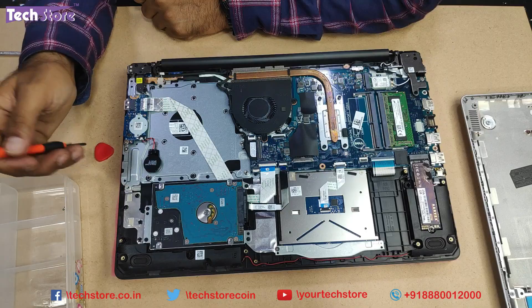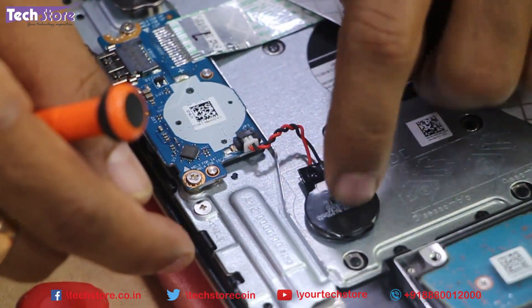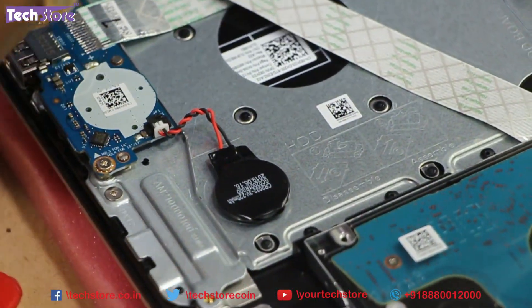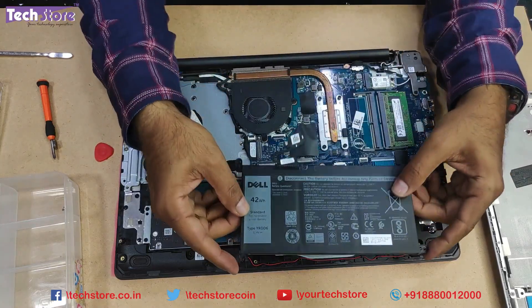If you want to replace the CMOS cell, just remove this particular connector and replace the battery. Say 3 to 5 years from now you will need to replace the CMOS cell. Alright, let's put everything back.